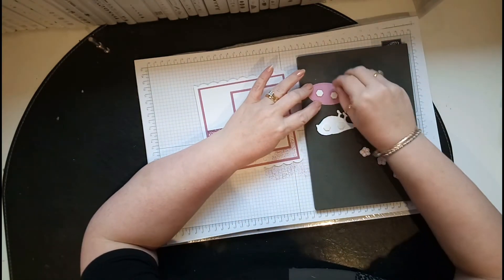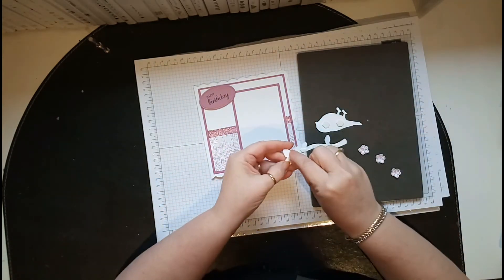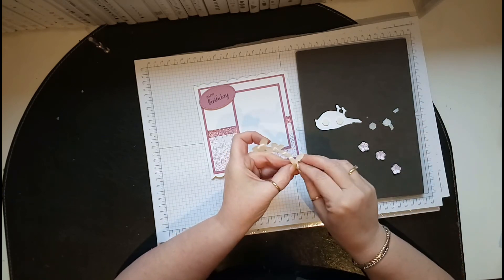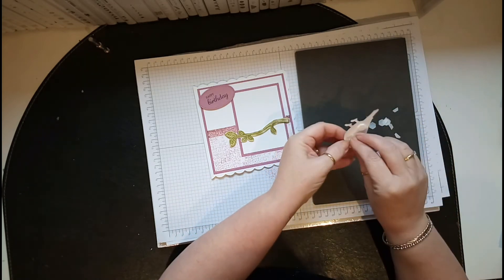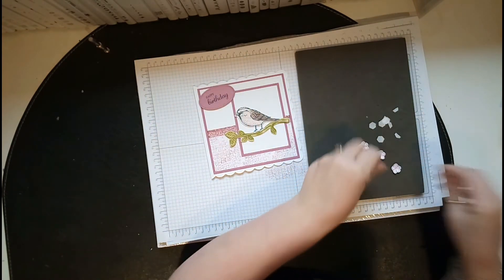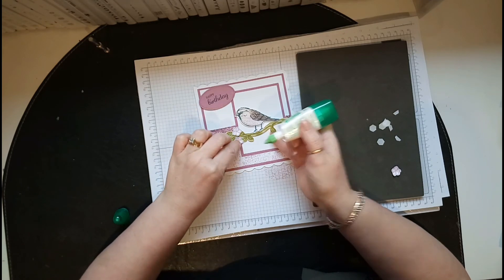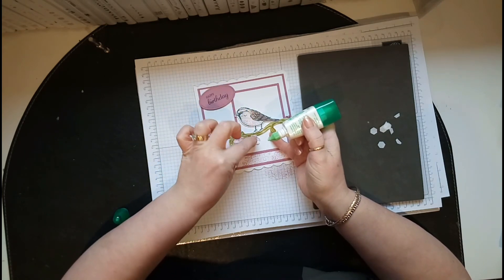That's my page finished. Let's do the sentiment first — put it up there. Let's do the branch. I hope you really like this project because I've been playing with all my new things. I just thought today I want to create something I haven't used for a while — the little birds are so cute. Put him on his branch, and then the little flowers — I've just put some Tombow in the bottom and stuck them where I wanted them to go.